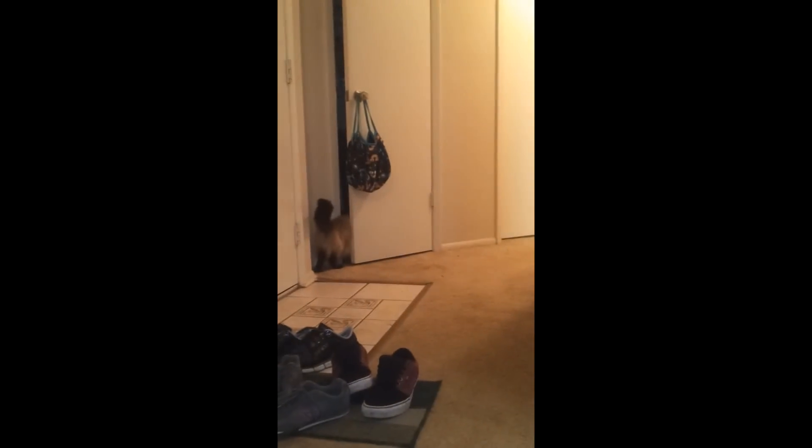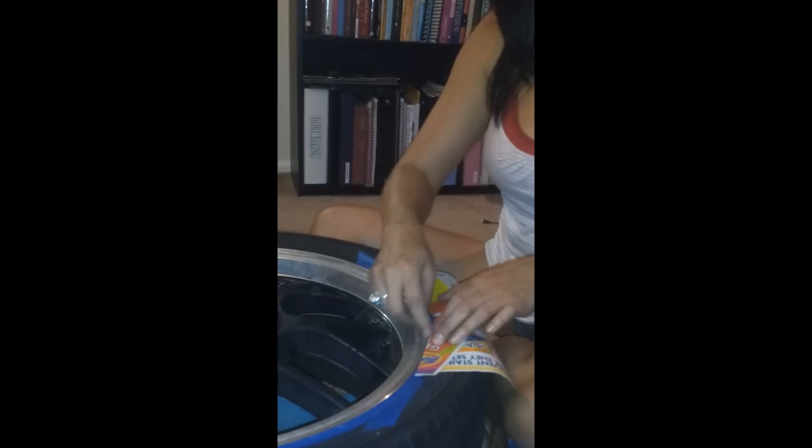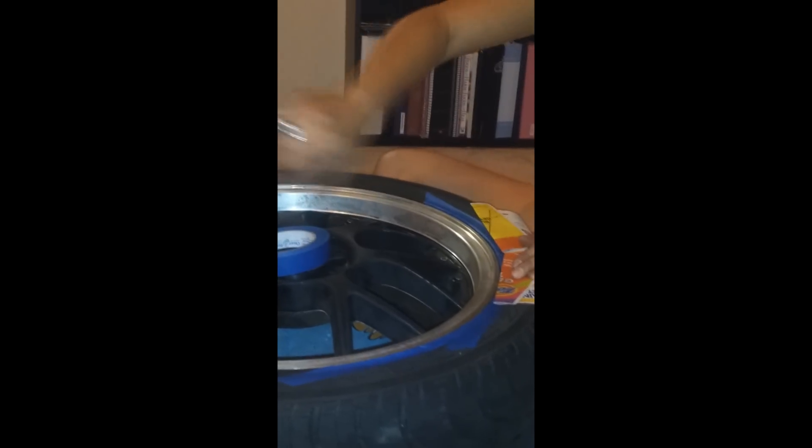Then just tape the paper down. I do this all the way around, so there's going to be a whole ring of newspaper taped to the tire all the way around. It's going to look pretty fascinating — I'll show you what it looks like once I'm done.